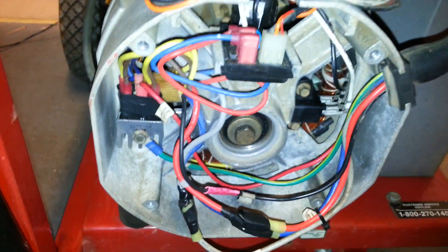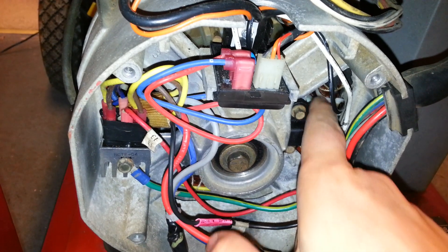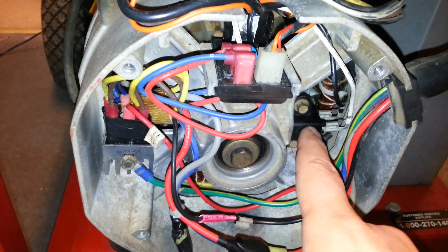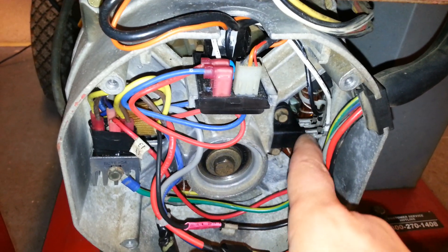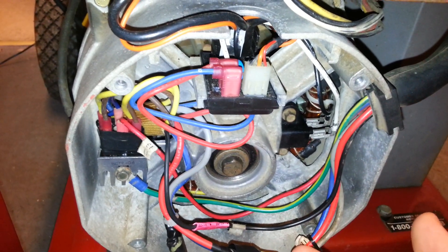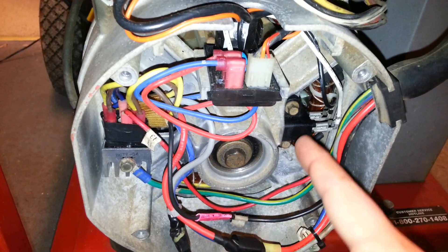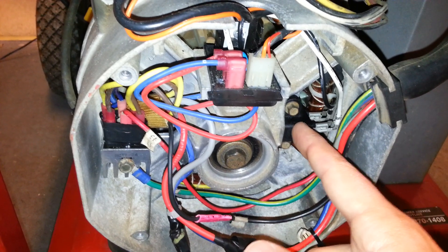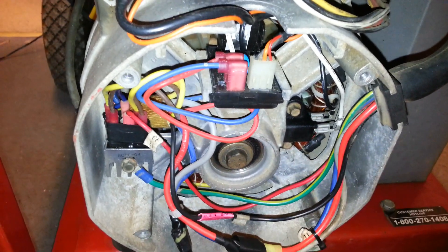Now to test the rotor in ohms, you want to take your red and your black lead — it doesn't matter what polarity, this is not polarity-sensitive testing. You want to measure at each of these spade connectors and you should see an ohm reading of about 10 to 12 ohms. That's what I would typically expect for a good healthy rotor in this model machine, though specifications can vary.